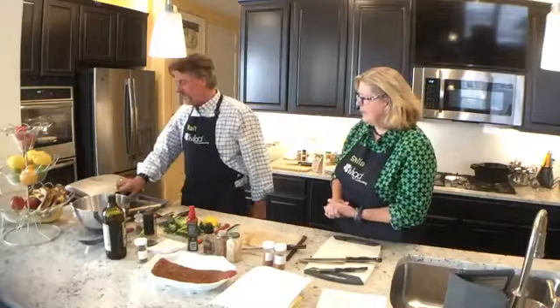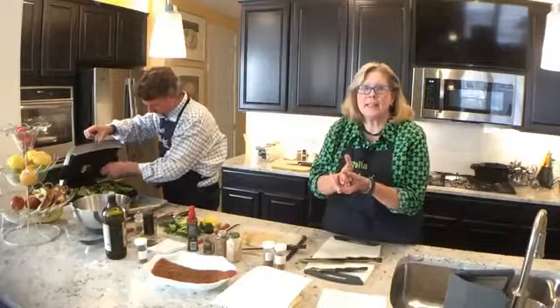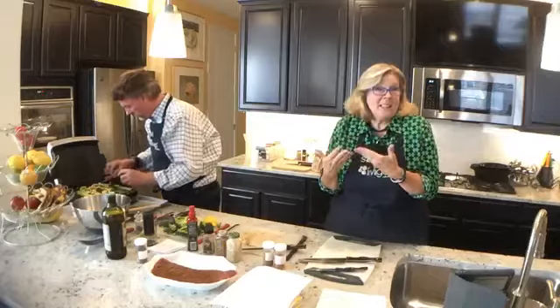So how are you guys doing out there? How are we doing with the cooking here? Well, I think we're getting there. That's the nice thing about thinly slicing things — you really can grill them in a much shorter period of time.